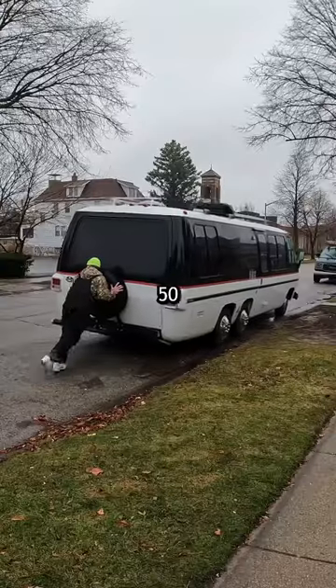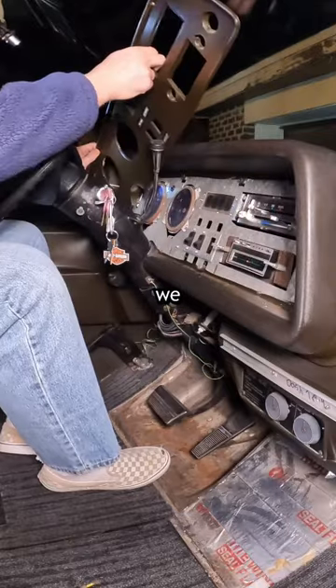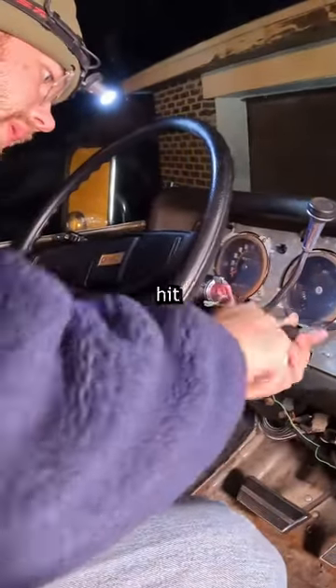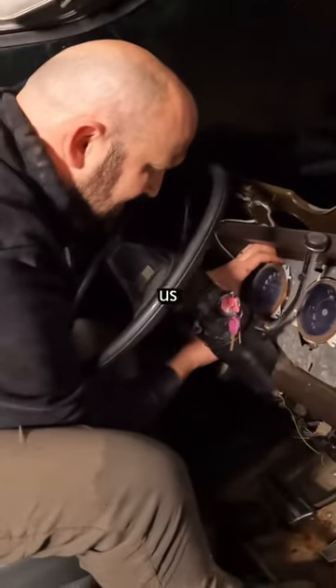This is part 11 of renovating a 50 year old RV in 50 days. With our front gauges still busted, we had to figure something out before we could hit the road, and after taking a look at the wiring diagram, we had our friend Matt help us troubleshoot.